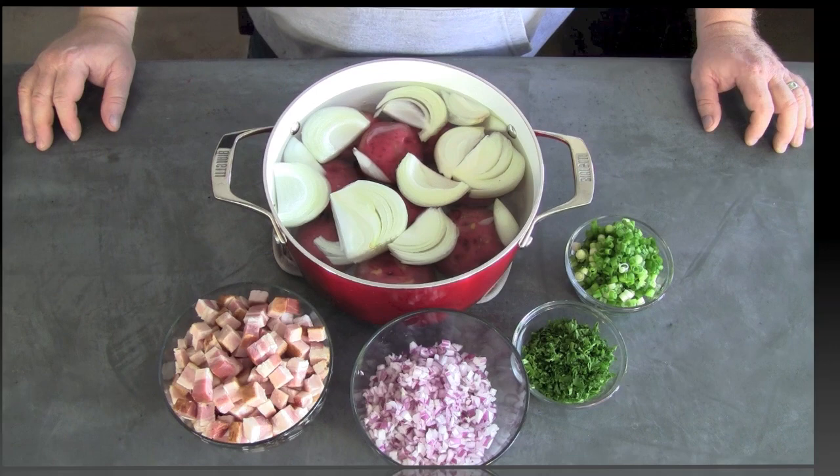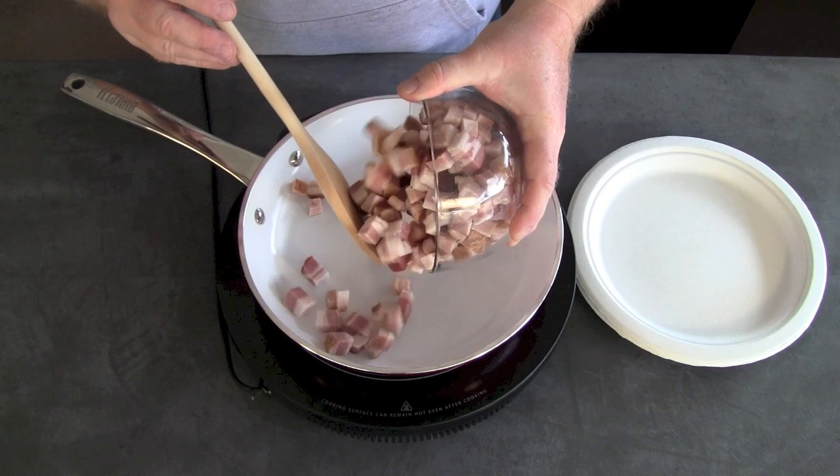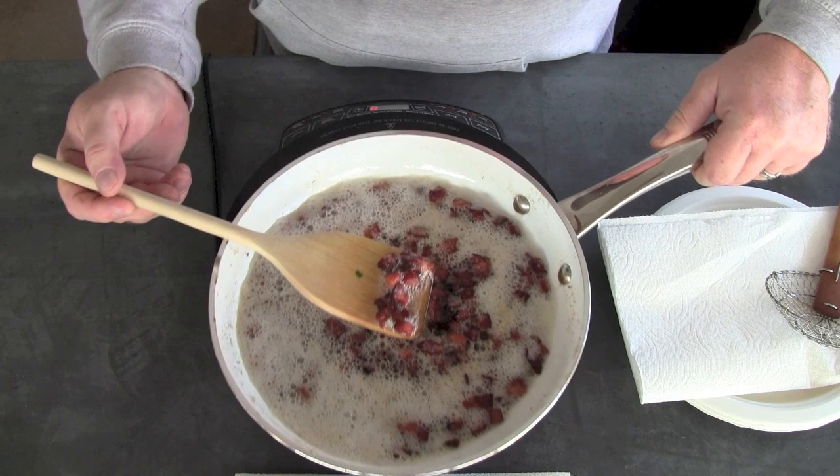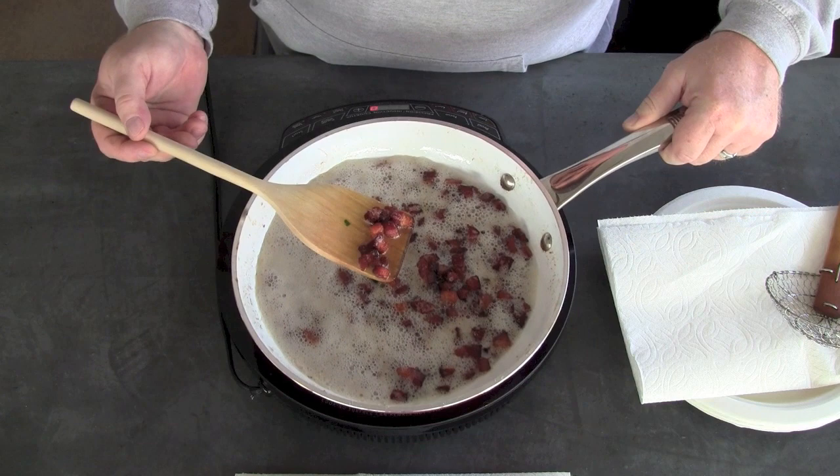We have the potatoes boiling over on the grill. We're going to cook up the bacon — we want to get this bacon nice and crispy. The bacon is nice and crispy as you can see. Now what we're going to do is take this out with a slotted spoon but we want to leave the grease that's in there.